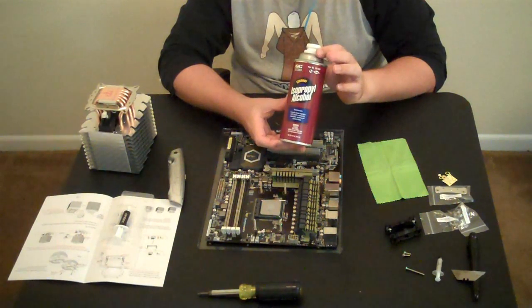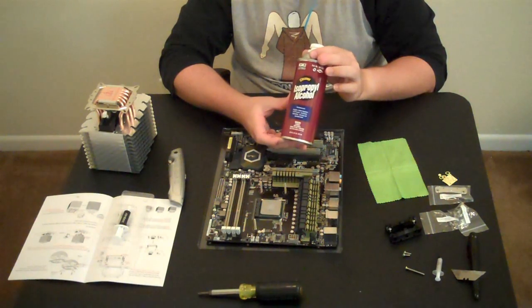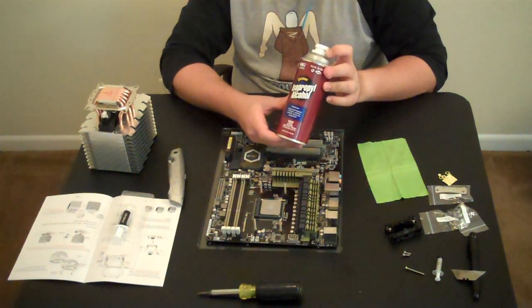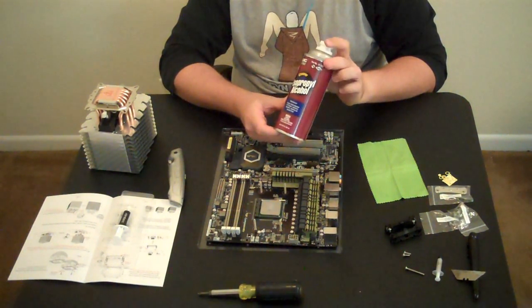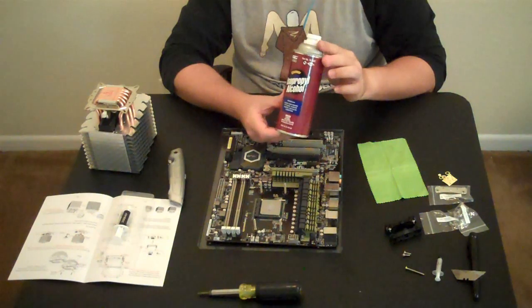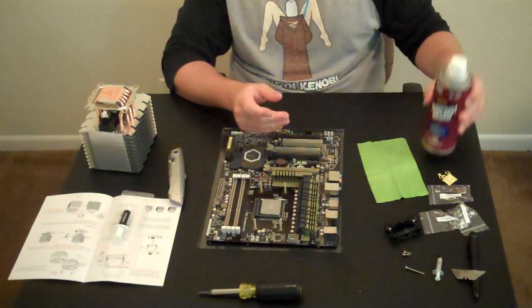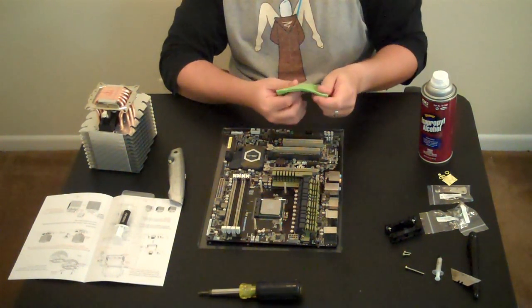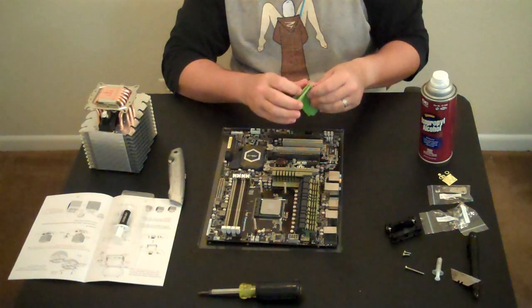If you can't find isopropyl alcohol, use the highest concentration of rubbing alcohol you can find — I've seen 97% rubbing alcohol, and that's probably the next best thing. But do not, under any circumstances, use anything like Windex, or 409, or any cleaning product designed for household use. You need stuff designed specifically for electronics.